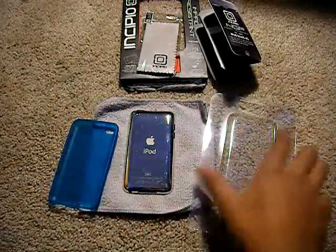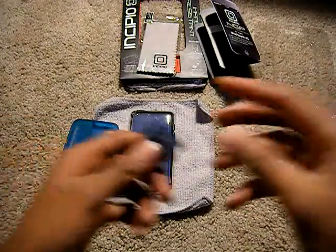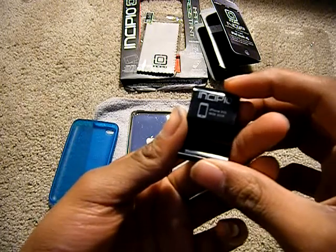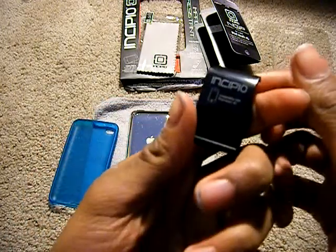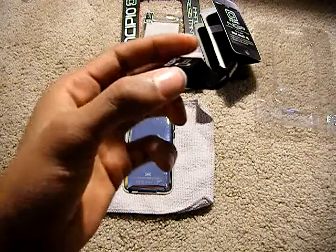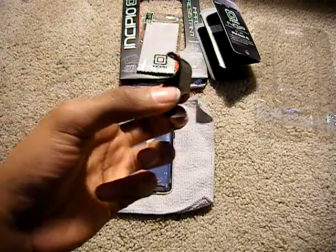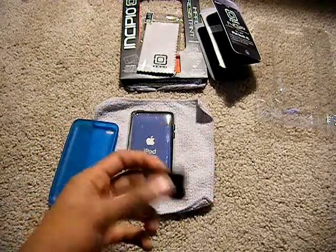Before we look at the case, I'm going to show you the video stand. It says this side is for the iPhone 3GS and this side is for the iPod Touch. So I think it's pretty cool that they made it so it can hold both the iPhone if you have one — I don't — and the iPod Touch 4th Generation, which I do, as you can see there.